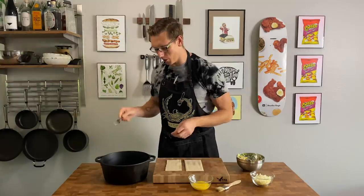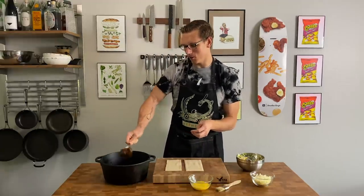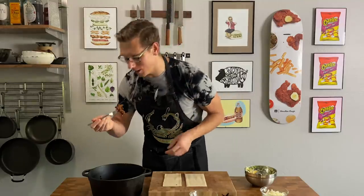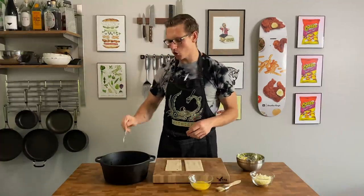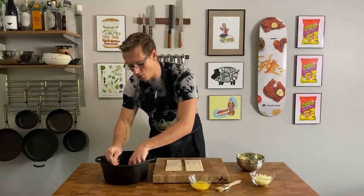Our barbacoa is out of the oven. We still have our whole chunks of beef, but if you jiggle it on a fork, it'll start to shred by itself. First step — eat it. That is incredible. It's so perfumey — all that bright, earthy chilliness hits you. You're just going to take all this meat and shred all of it up.